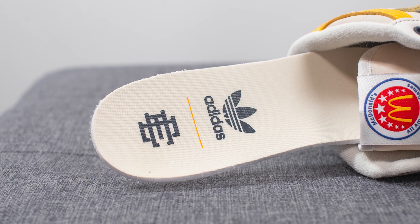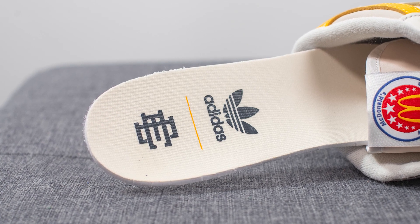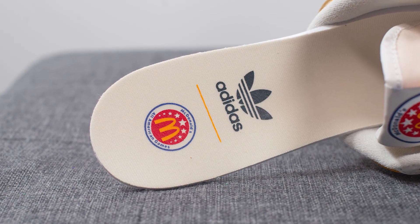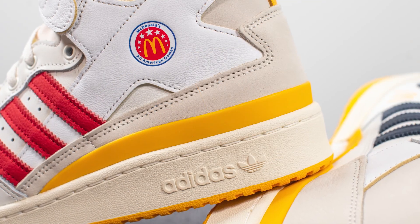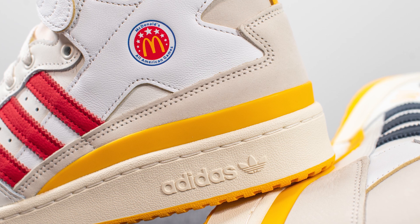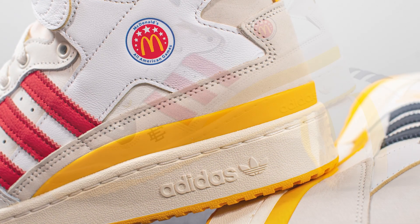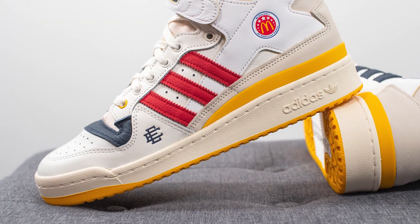These come with custom branded insoles as well. On the left foot we have both the Adidas Trefoil logo and the Eric Emanuel logo, and then on the right foot instead of the EE logo we have the McDonald's All-American Games logo. Wrapping around the entire back heel, this shoe has a yellow colored TPU heel clip which gives you added structure, stability, and support for the back end of the sneaker.